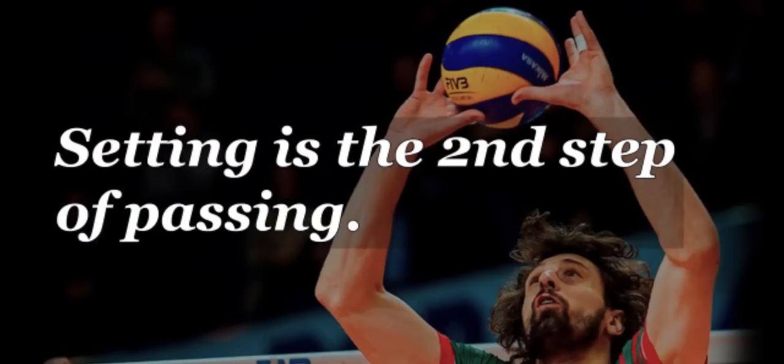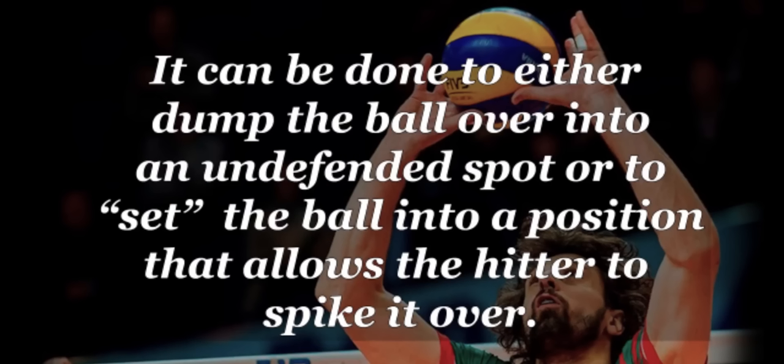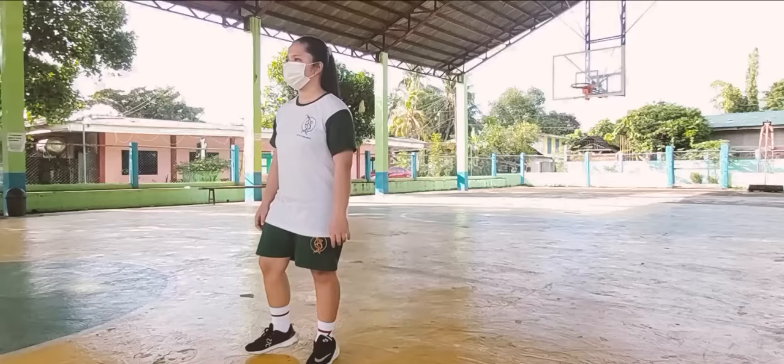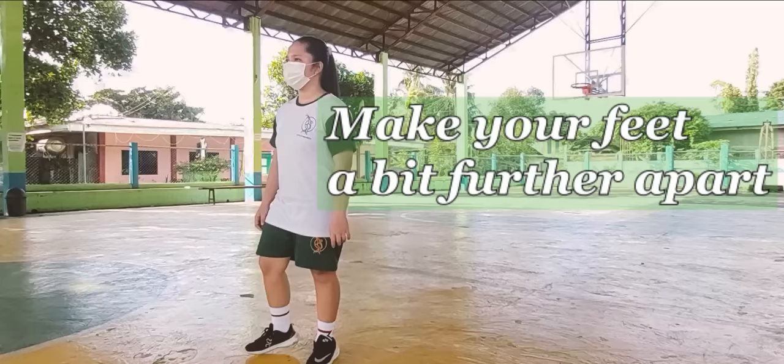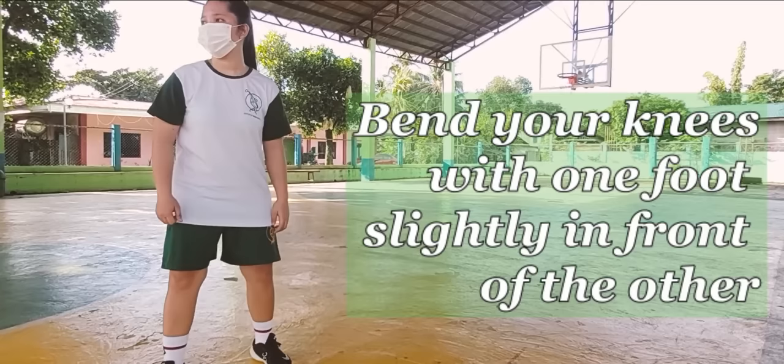Let's move on to the last basic skill in volleyball, the setting. Setting is a second step of passing, and it can be done to either dump the ball over into a defended spot, or to set the ball into a position that allows the hitter to spike it over. To perform, first, make sure to pay attention to your setting stance. Make your feet just a bit further apart, with your knees slightly bent, one foot slightly in front of the other, and arms relaxed but ready.